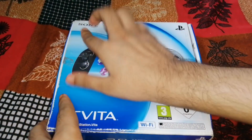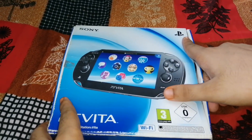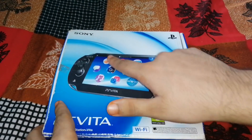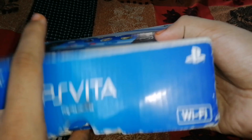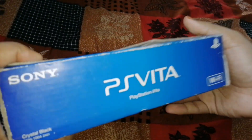Hey guys, so today we are finally unboxing the Sony PS Vita which I bought from OLX.com for about 5200 Rs. If you want to get it from the new market, you will get it for about 18,000 Rs or 16,000 Rs. If you buy online you will get it for 20,000 Rs, and if you buy offline you will get it for about 16,000 Rs.